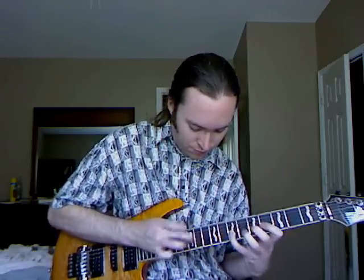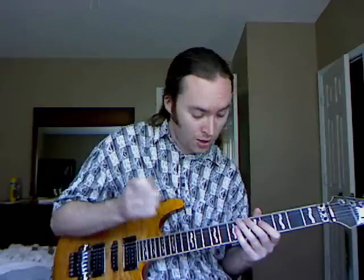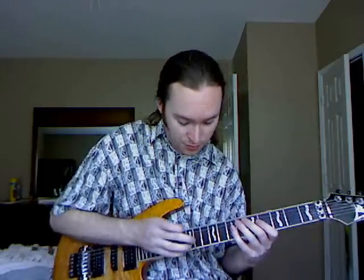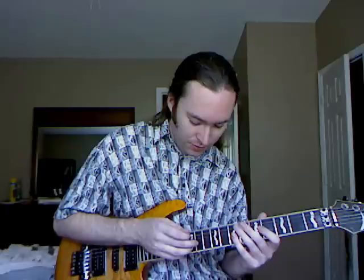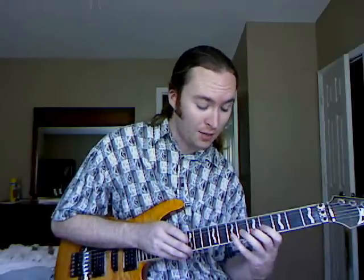Here's the first riff using tapping and sliding. If we break it down, it's very simple: you hammer or tap on the 11th fret on the G string — that's an F sharp — then pull off to a D at the 7th fret, pull off to a C at the 5th fret, pull off to the B on the 4th fret, hammer back up the scale, and then slide up to the 12th fret and back to the 11th.